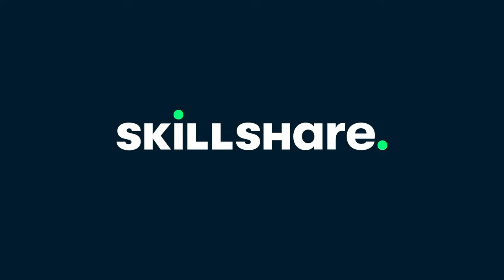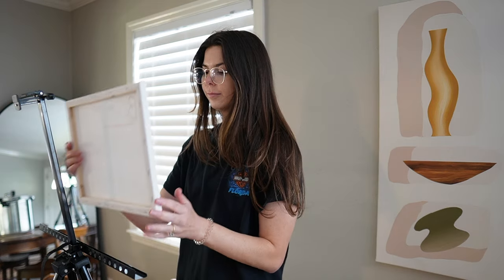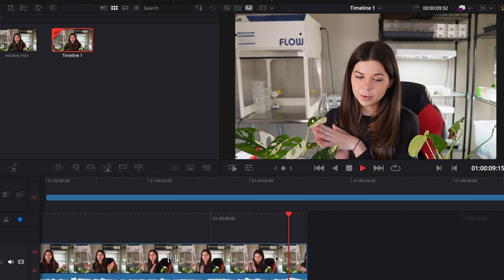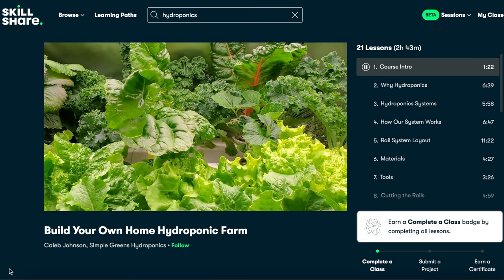Before we get into the actual tissue culture process and I share the protocol with you, I want to thank Skillshare for sponsoring this video. Skillshare is an online learning community with thousands of online classes and members. Whether you want to learn the basics of watercolor painting or how to start your own creative business, Skillshare has classes to take you from a beginner to a pro alongside a very supportive community. I'm currently taking a course on how to use DaVinci Resolve — you may have noticed my editing is getting a little better and I was even using a green screen in my last video. They also have plant-based courses like Kokedama for beginners or hydroponics. The first 500 people to use my link will get 30 days free and 40% off their first year of Skillshare membership. Now let's get back to the tissue culture.